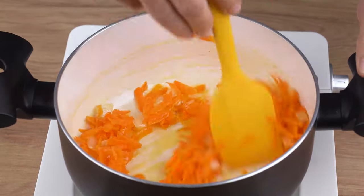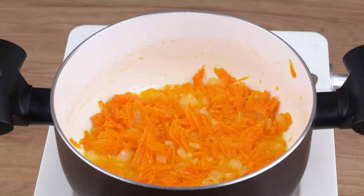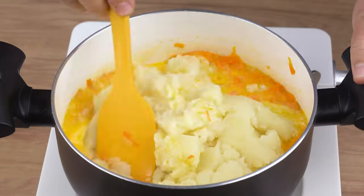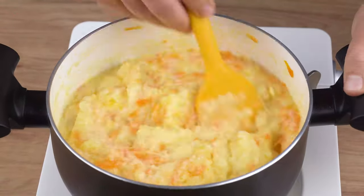When that happens, add one medium grated carrot and stir-fry for one minute. Next, add four cooked and mashed medium potatoes and a 240-milliliter cup of milk. Stir until incorporated into the carrot.